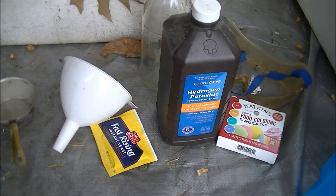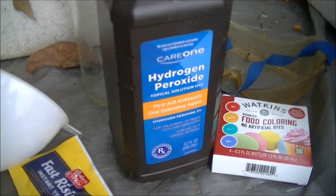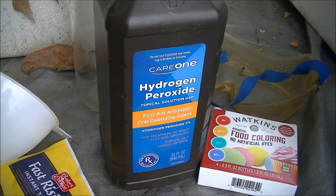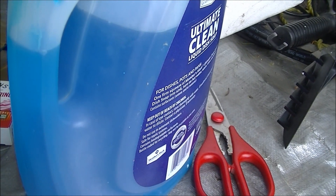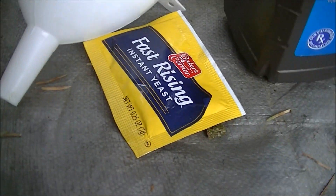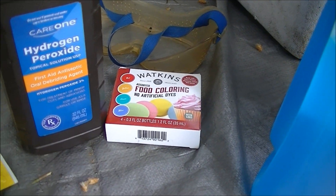Today I'm going to demonstrate a science experiment called Elephant's Toothpaste. What you need is four ounces of hydrogen peroxide, some dish detergent to help get it foaming better, and the catalyst, yeast, and a little food coloring for effect.